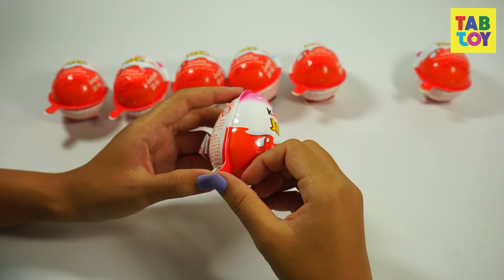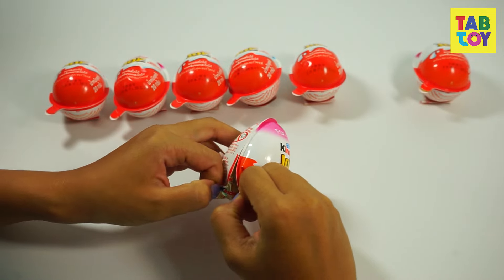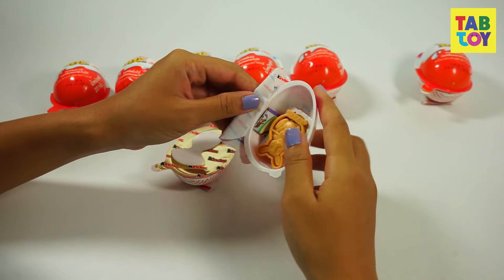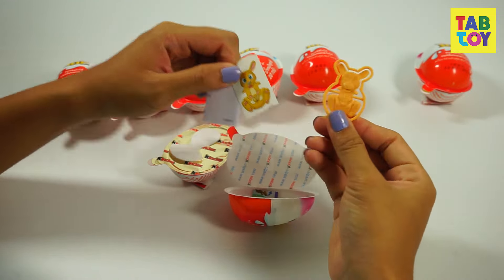I'm going to unbox this egg by splitting it in half. This is the first time I do this, so I'm very excited. So next, I'm going to open it. And this is a — what is it? A kangaroo. It's a sticker.